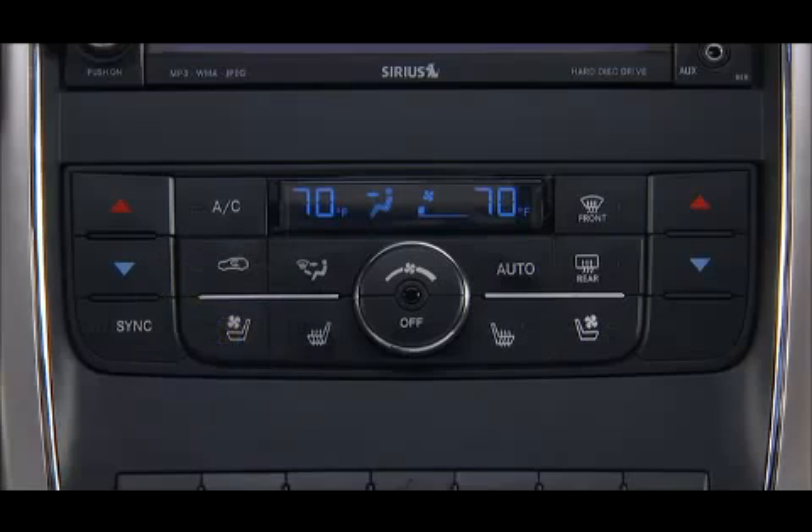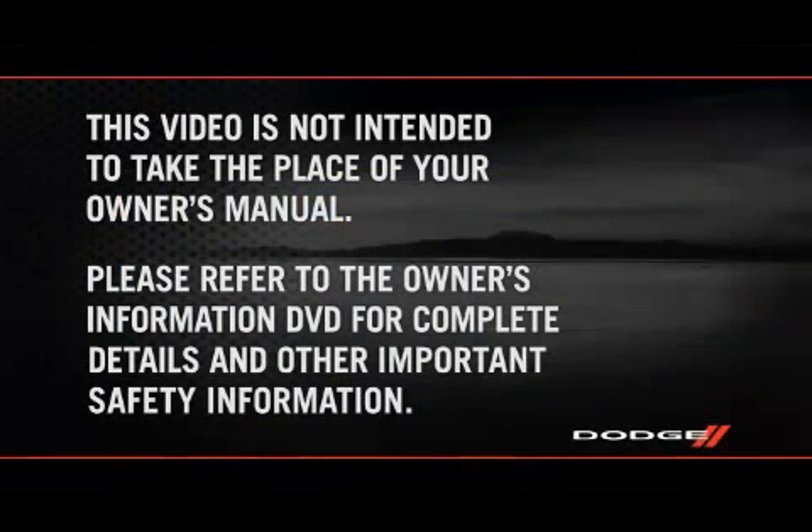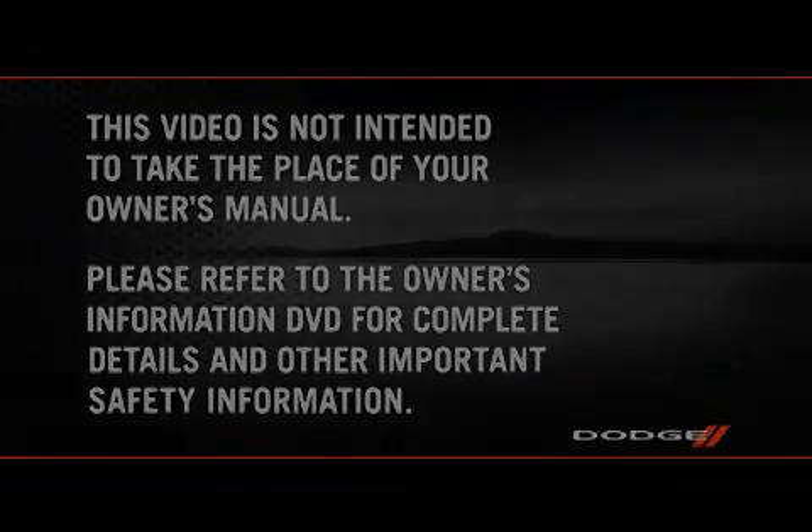Pressing the switch a third time will turn the ventilated seat off. Please refer to the Owner's Information DVD for complete details and other important safety information.